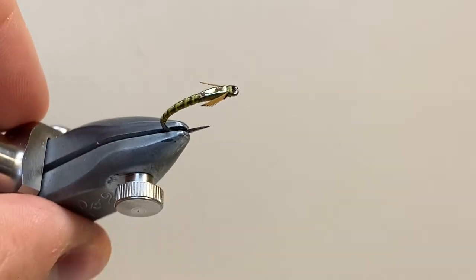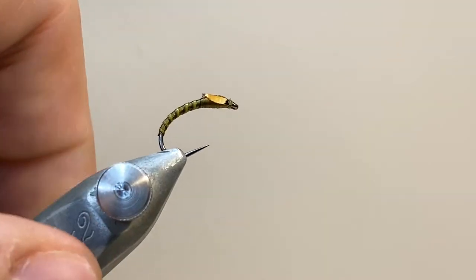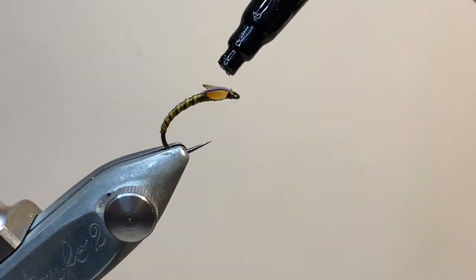I'm going to trim off the thread and trim off the excess tinsel, and you can see the shape that the thorax is going to take with those wing buds sticking out slightly to the side.